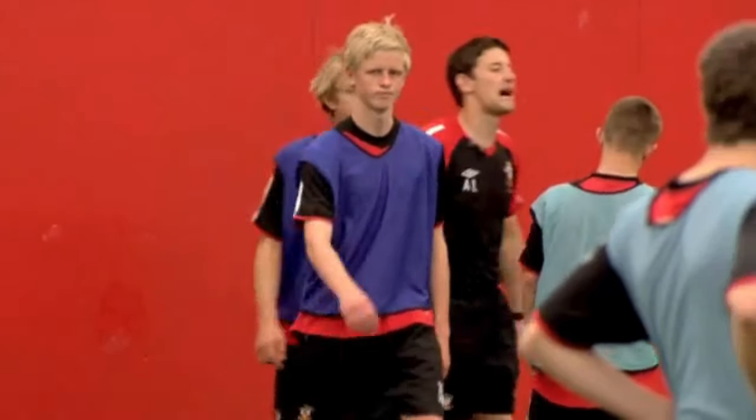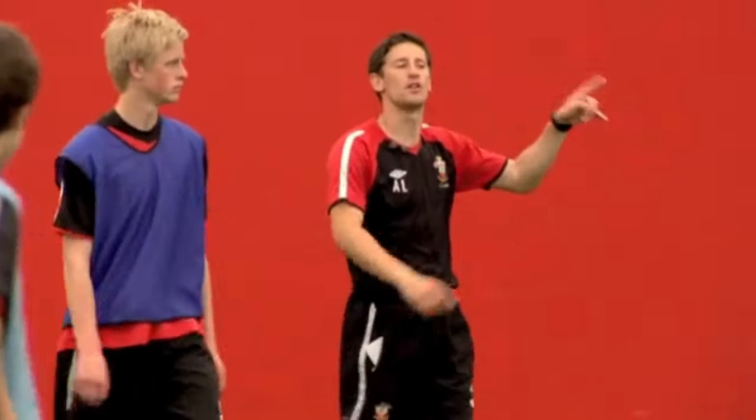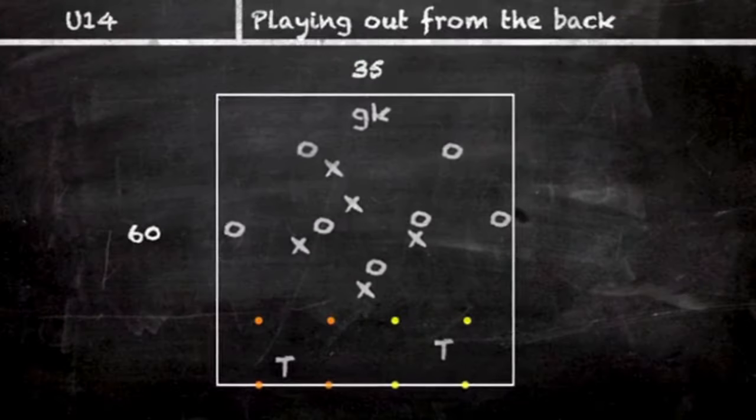Good and stop there. So if the dark blues win the ball, you go and score in the big goals. Blues are trying to find the target man.